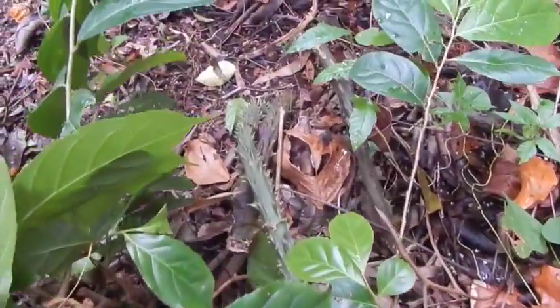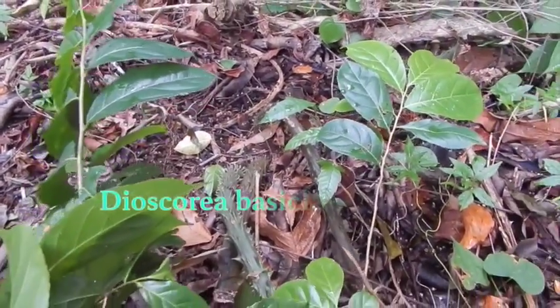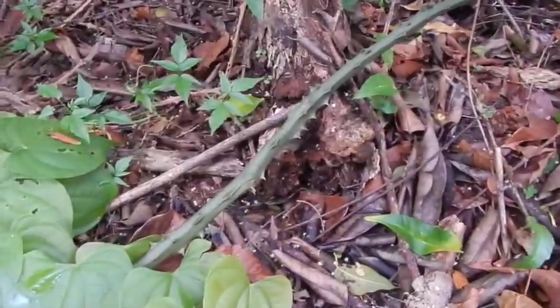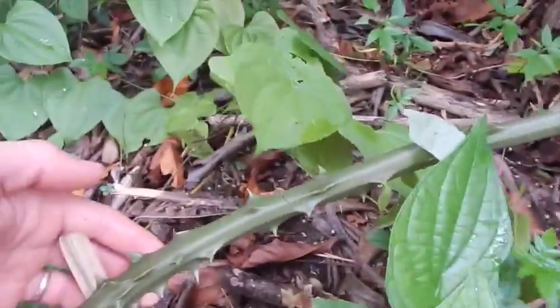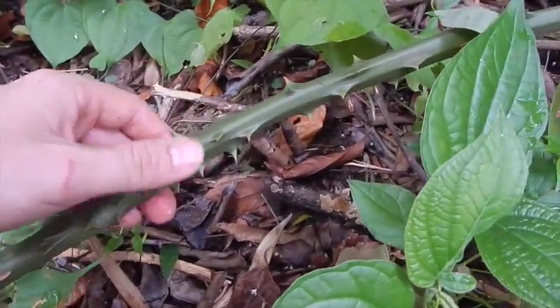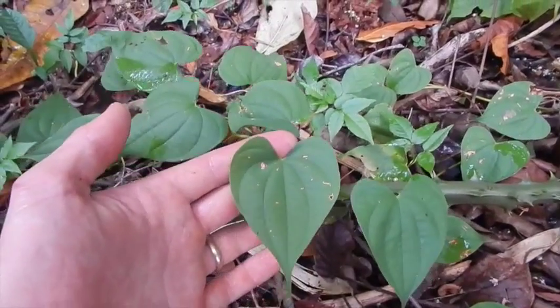I'm going to put the Latin name of what I think this is up, and you guys can tell me what you think. I'd be very interested to know if this is edible or useful. I couldn't find any bulbils from it — I don't know if it makes them or not — but this is a vicious, vicious looking stem. I've never seen a Dioscorea like this before. Maybe one of you guys will have the answer. I'll see you later.